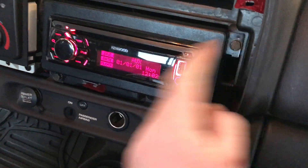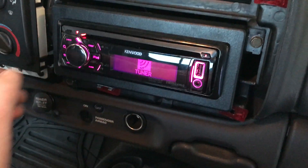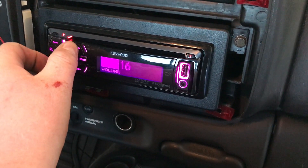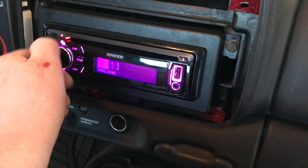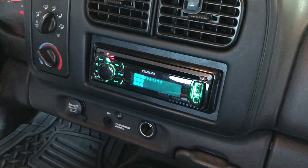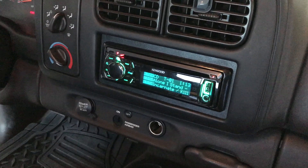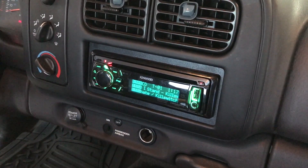We've got the bolts in there; we'll do a little test for you. Yep, that's it — perfect. So let's go ahead and put the dash bezel back on. If you have any questions about this install, just go ahead and post a comment below. Thanks for watching — if you have any questions let me know, and we'll see you in the next video.